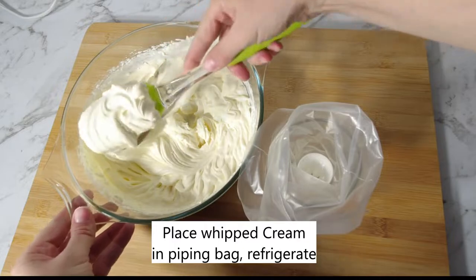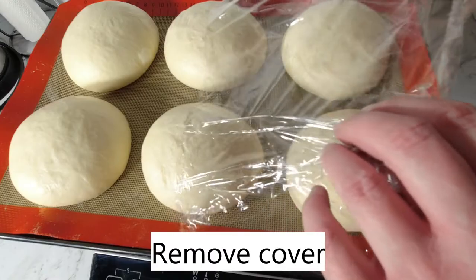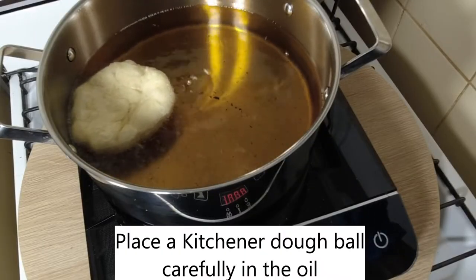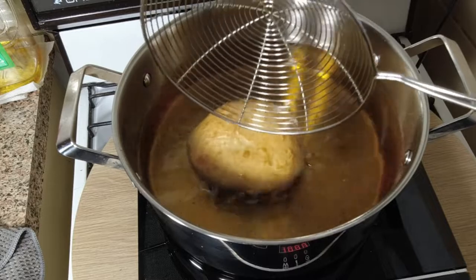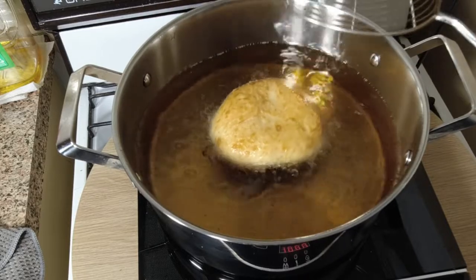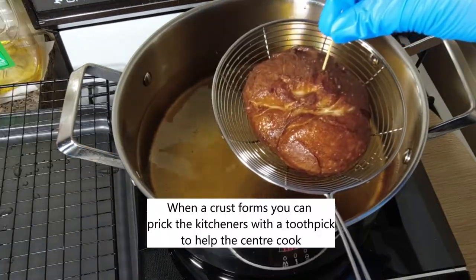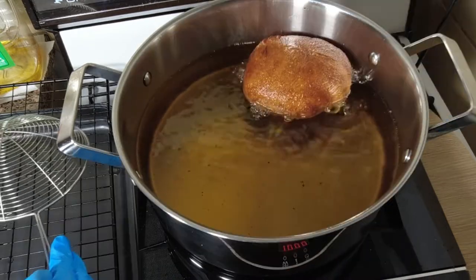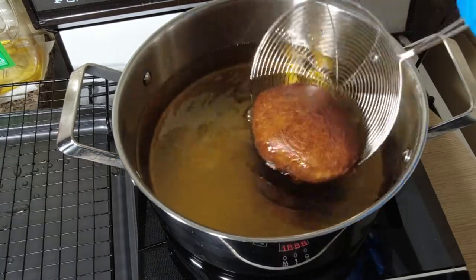Place the whipped cream in a piping bag and refrigerate. Heat deep frying oil to 140 degrees Celsius or 284 degrees Fahrenheit. Remove the cover and carefully place the kitchener buns in the oil. Carefully turn each bun a few times. Place a toothpick into the crust of a kitchener bun to cook the centre. Remove kitchener buns from oil.